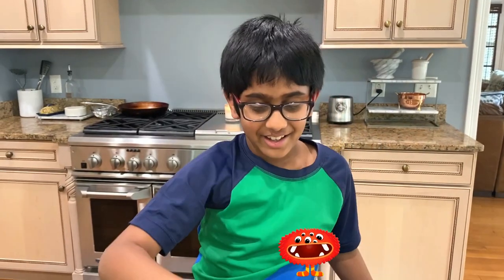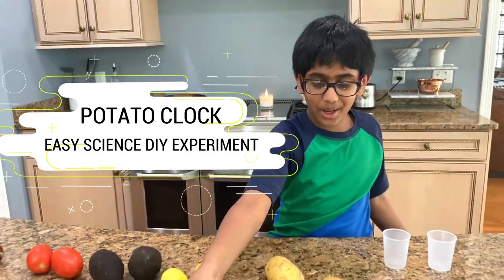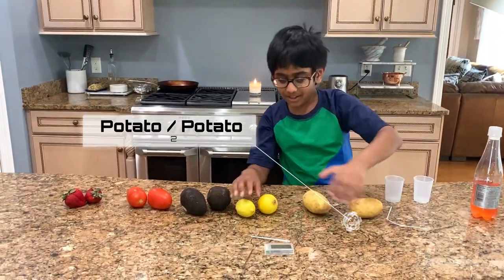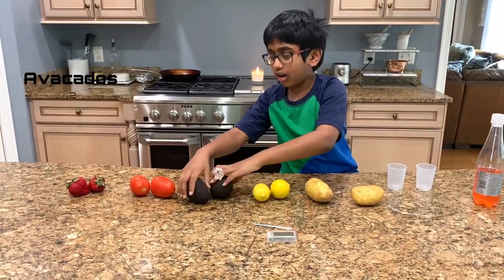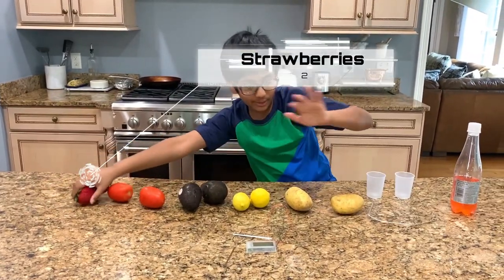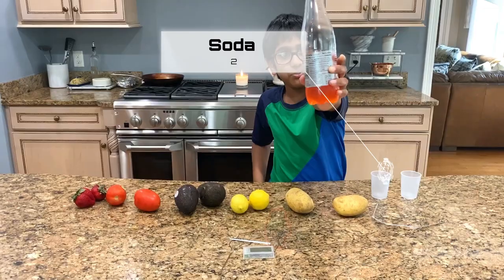Hello Adventurers! Welcome to another science experiment. Today we will be learning how to produce electricity to make a digital clock with these: a potato, potatoes, lemons, avocados, tomatoes, strawberries, and even some sparkling water with red food coloring.